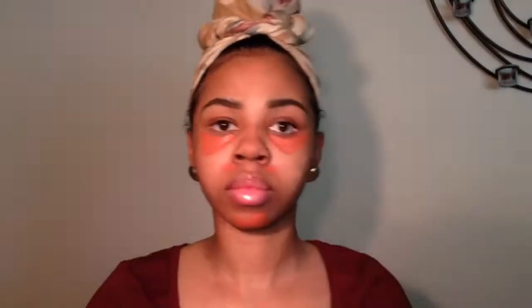Now I'm going to be using my LA Girl Pro Concealer — this is the orange corrector just to conceal those dark areas. I'm also going to be using Warm Honey in the LA Girl Pro Concealer to balance out my skin tone. Then I'll take my Wet n Wild buffing brush to blend all of this together.